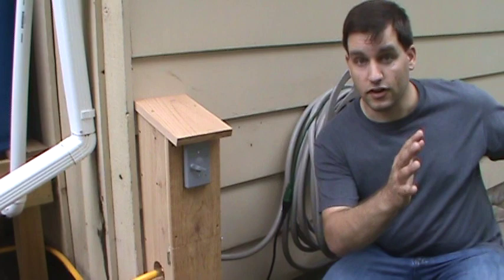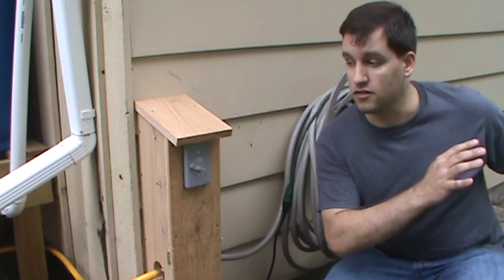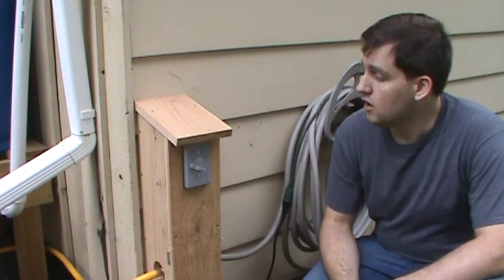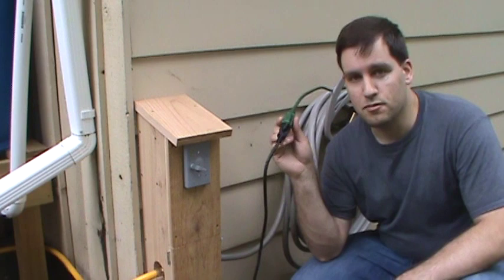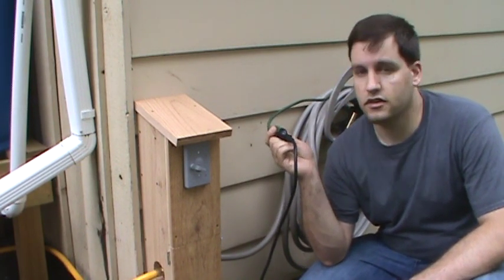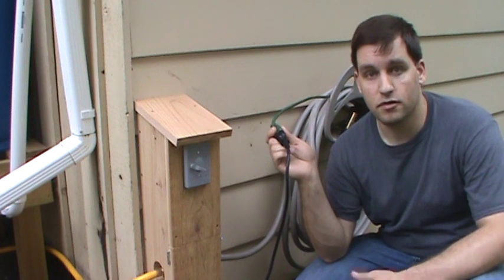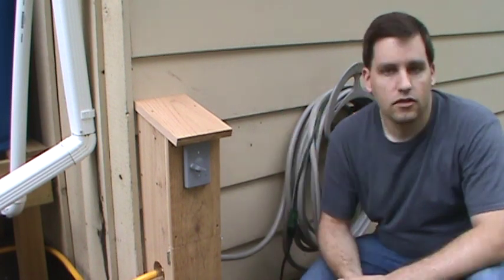Now we can water the garden without having to drag out 100 feet of hose from the other end of the house every day. We are doing it all with rainwater, which is pretty cool. This setup came together really nice. We'll probably give it a coat of paint to match the outside of the house. For the time being I've just got an extension cord run out here, so eventually I'll probably put an outlet on the outside of the house — but that's a project for another day. At least we can run an extension cord, get power to the pump, water the garden, and save ourselves the hassle of dragging out the hose every time.